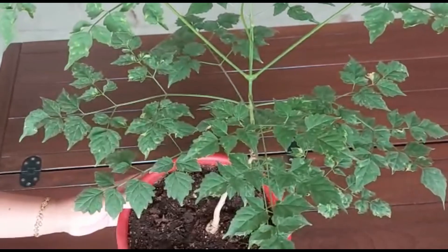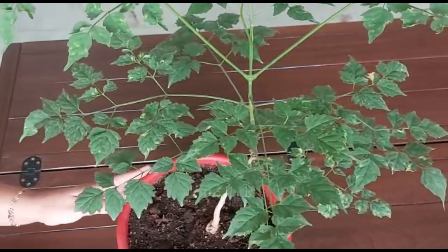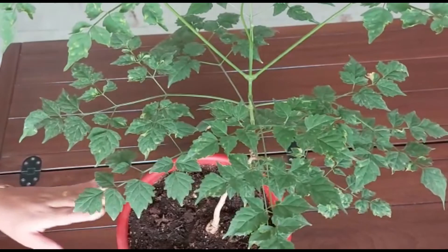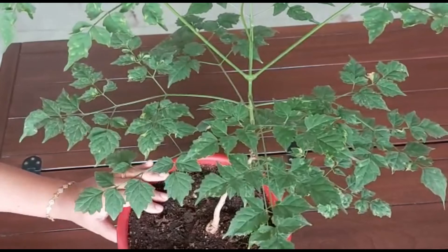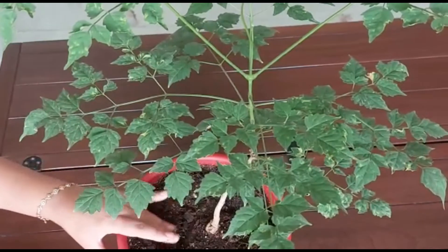It does not like winter, so you need to take care that it should not be exposed to severe winter. It's better to keep it in a spot where it can get some sun during winter. As far as watering requirements are concerned, you need to check its soil — put your finger two inches in and see whether it's dry.